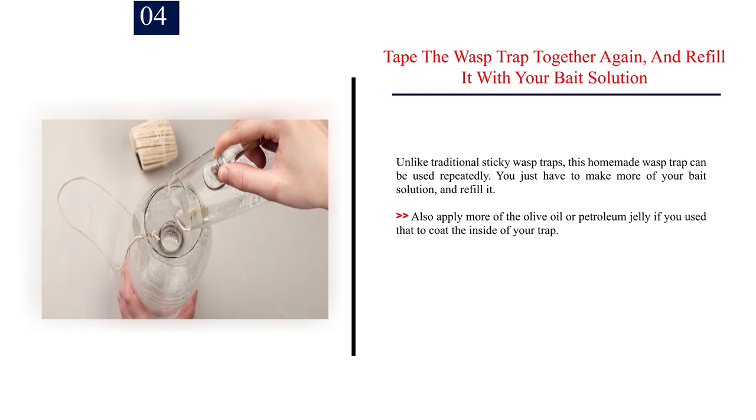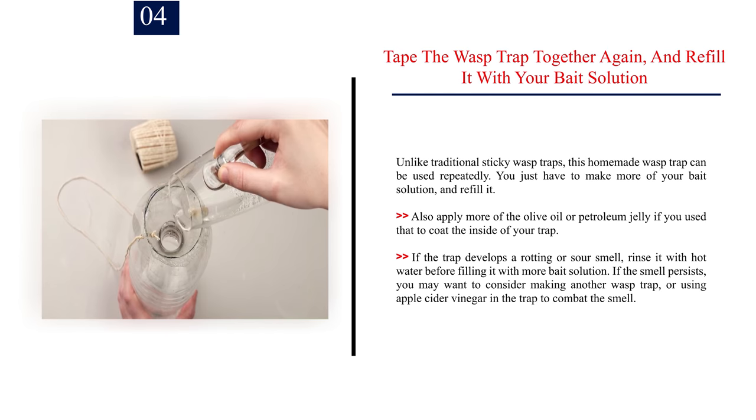Number 4: Tape the wasp trap together again and refill it with your bait solution. Unlike traditional sticky wasp traps, this homemade wasp trap can be used repeatedly. You just have to make more of your bait solution and refill it. Also apply more olive oil or petroleum jelly if you used that to coat the inside of your trap. If the trap develops a rotting or sour smell, rinse it with hot water before filling it with more bait solution. If the smell persists, you may want to consider making another wasp trap, or using apple cider vinegar in the trap to combat the smell.